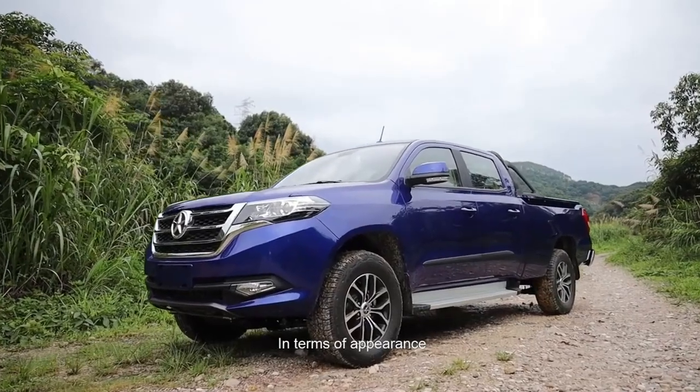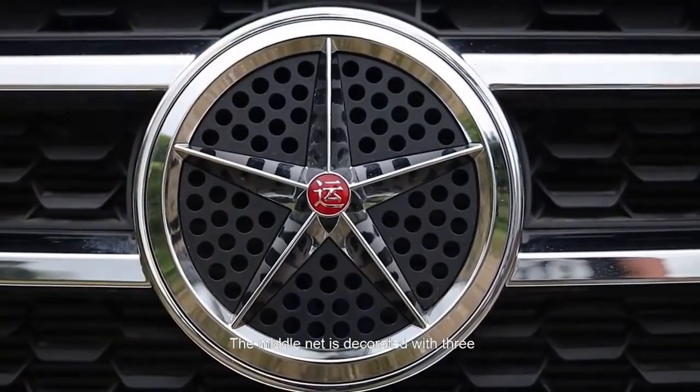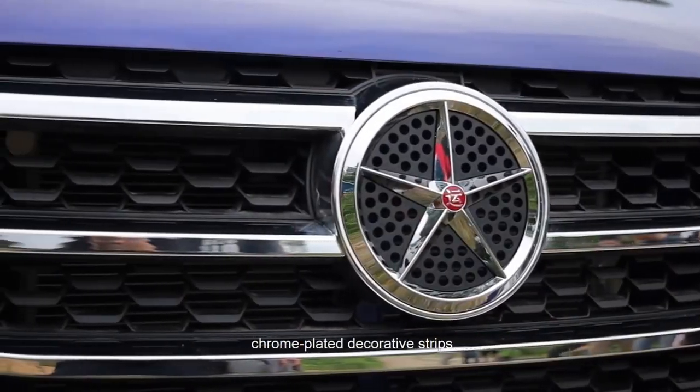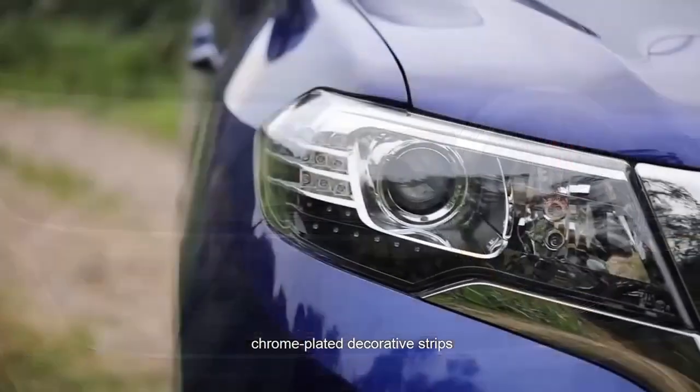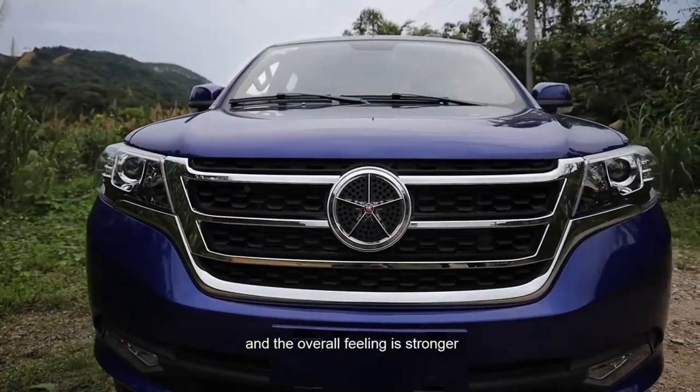In terms of appearances, the Daryun P30 has a top shape. The middle grille is decorated with three chrome-plated strips. The headlights are connected to the middle grille, and the overall feeling is stronger.